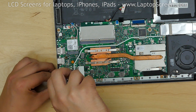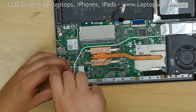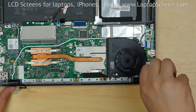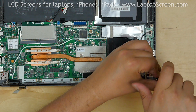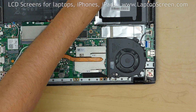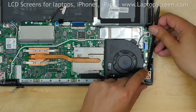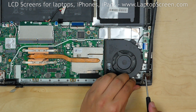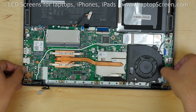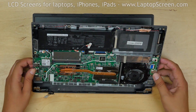Use a Phillips screwdriver to remove three screws on the left hinge. There are four holes, but this laptop only has three screws on each side. Remove the three Phillips screws on the right hinge. Use a plastic pick to lift up the hinge, then use a screwdriver to further open up the right hinge. Do the same procedure to open up the left hinge. At this point the laptop body can be safely lifted off the display assembly. Set it aside.